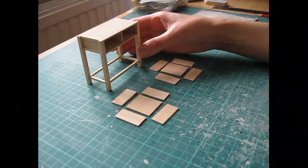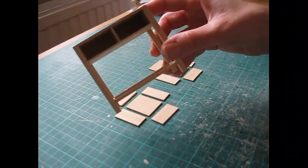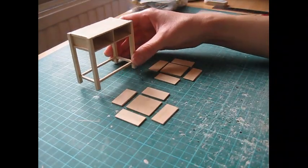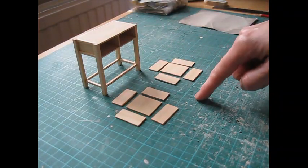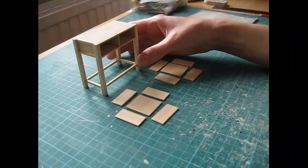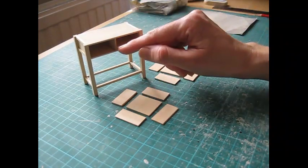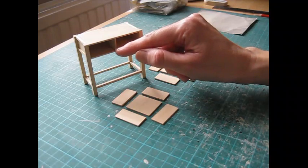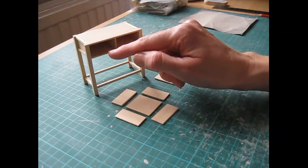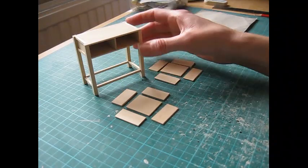Once the glue has dried, remove the masking tape, sand the piece on all sides and at the front, and remove the pencil marks. The cutting list gives measurements for the drawers based on everything being placed exactly, but I advise not to cut the drawers until you've constructed this piece - if the central divide is placed even fractionally to one side it will affect the size of the drawer openings. Always construct the piece first, then measure and cut the drawers afterwards.